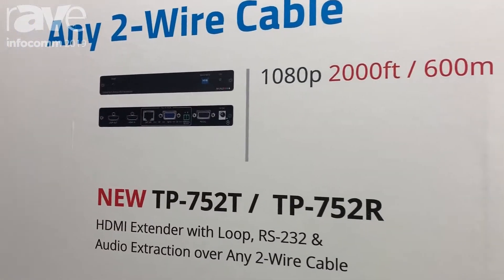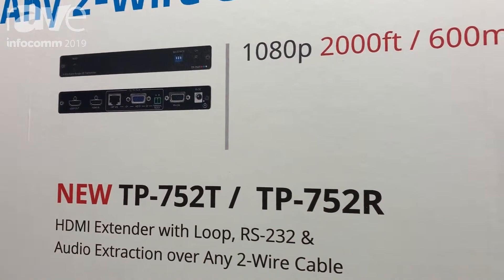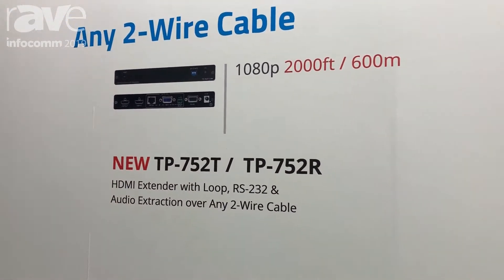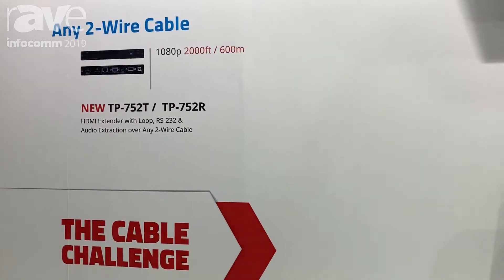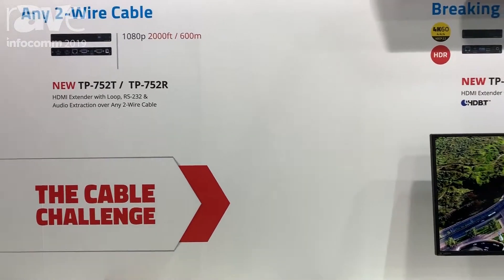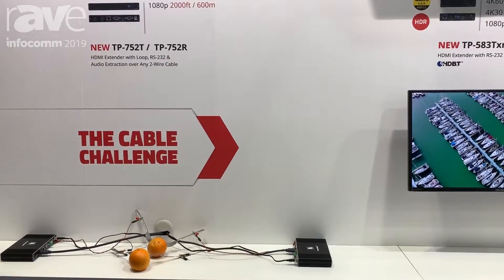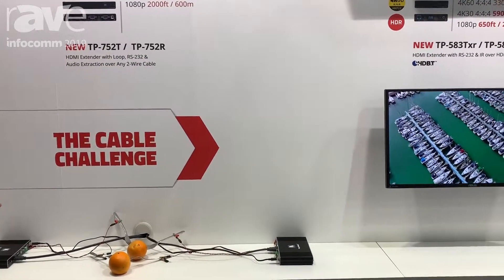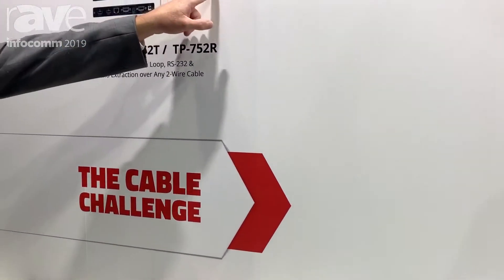What these things are capable of is sending any signal over any two wires up to 2,000 feet — any two conductors, could be speaker cable, could be whatever you want. So now if you've got that legacy installation where the cable's already in the wall and it's some type of older cable and you need to get a signal from one place to the other, this is your solution. 1080p up to 2,000 feet.